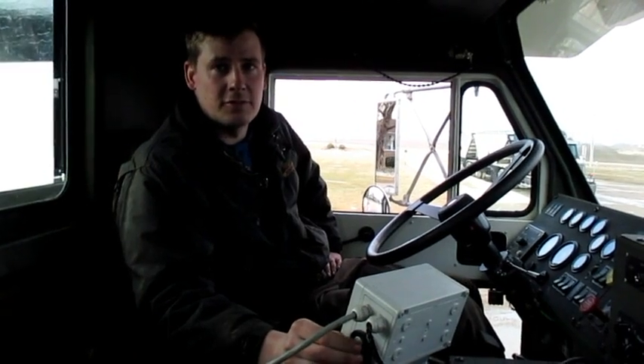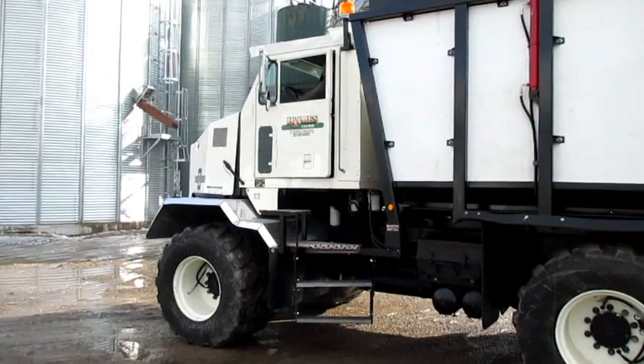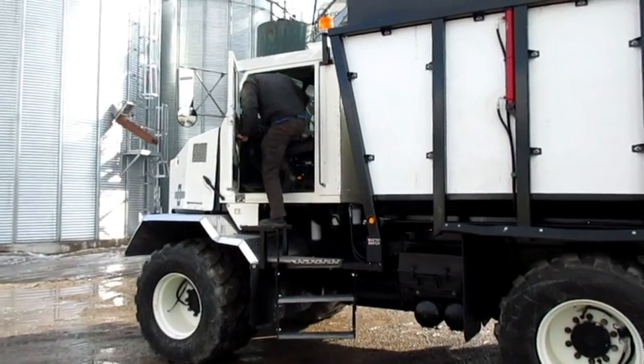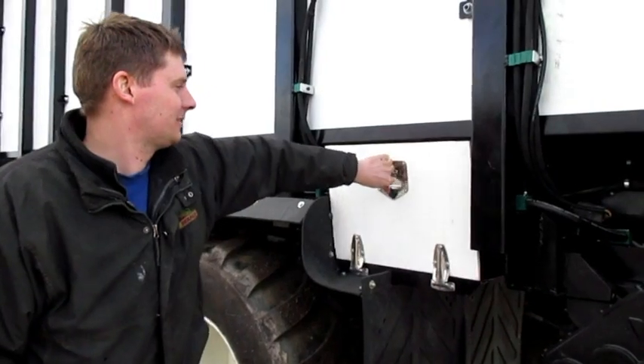It's eight wheel drive, four axles, two of which are steering. The load is spread fairly evenly across the four axles, hopefully staying under 10 ton per axle.